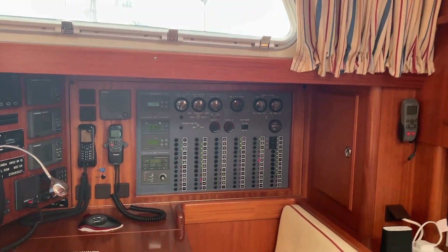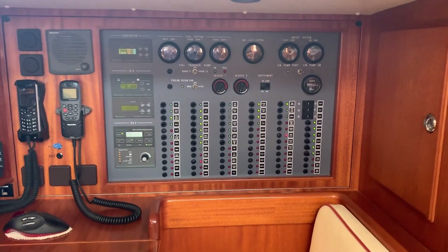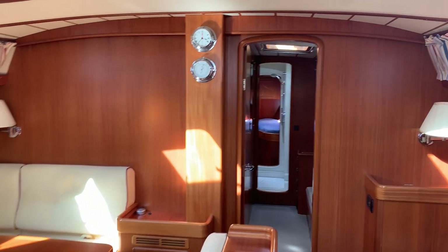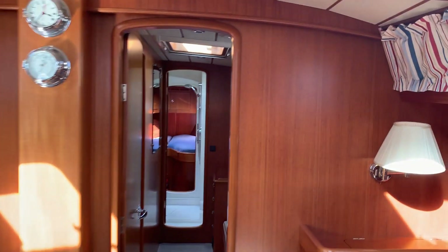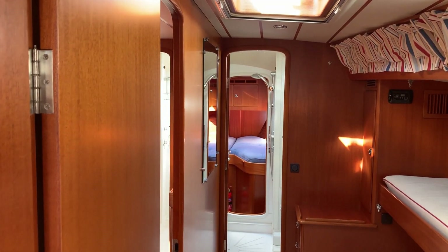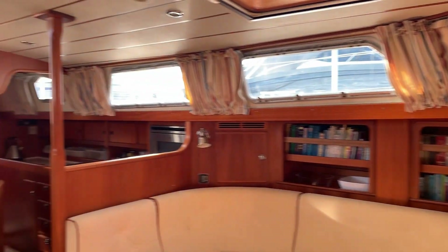She's lying in Cartagena and anybody who's interested in a large offshore cruising boat, I would strongly recommend coming to have a look at Eleander. She is a beautiful example of a Halberg Rassy 62.